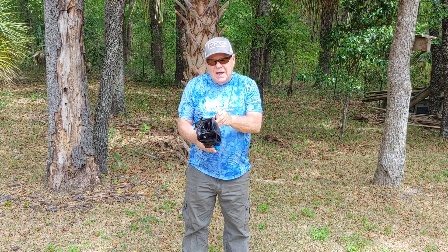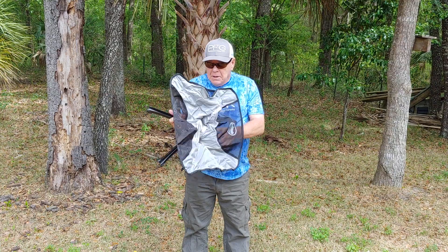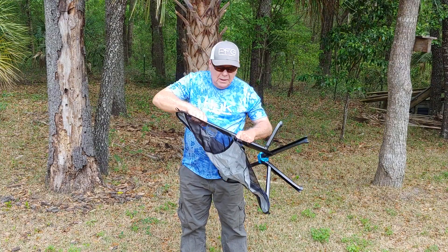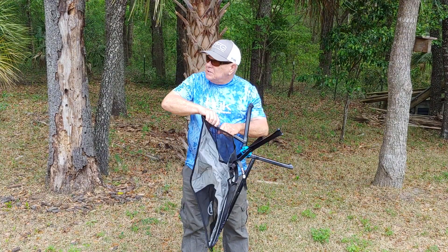It's a chair you can take anywhere you want. You take it to the beach, you can take it to a ball game, you can put it on your boat — just about anything you want with it. Light, portable, easy to take care of, easy to set up.